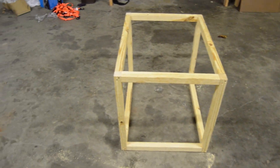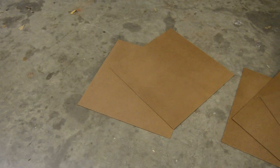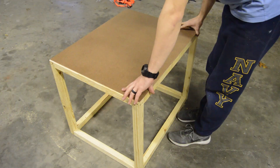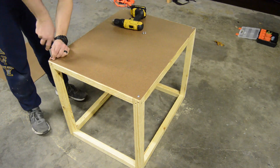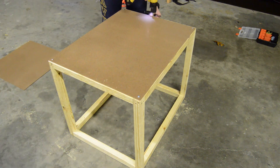I finished screwing all the frame pieces together to get the skeleton for the enclosure. I then cut out the side panels from a 4x8 sheet of hardboard. Only 5 out of the 6 sides got a panel so that the enclosure could be placed over the top of the printer. I did this mostly because I was too cheap to buy the plywood necessary to give the enclosure its own floor panel.